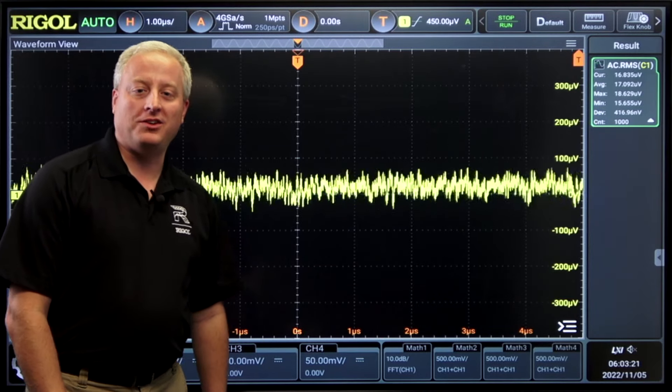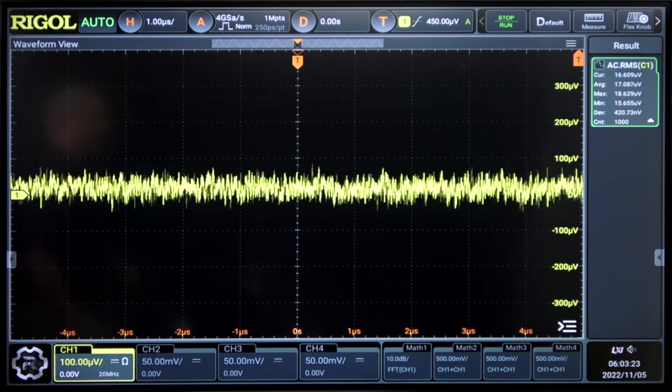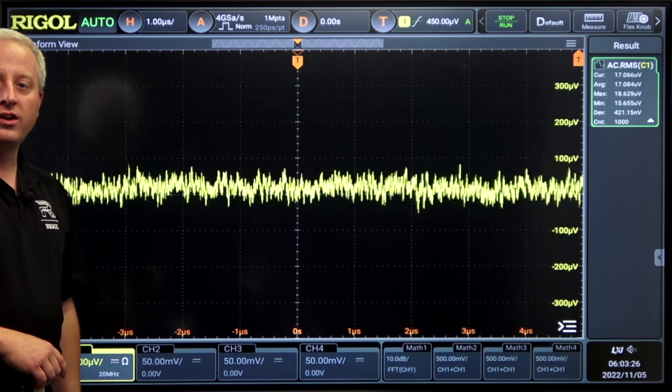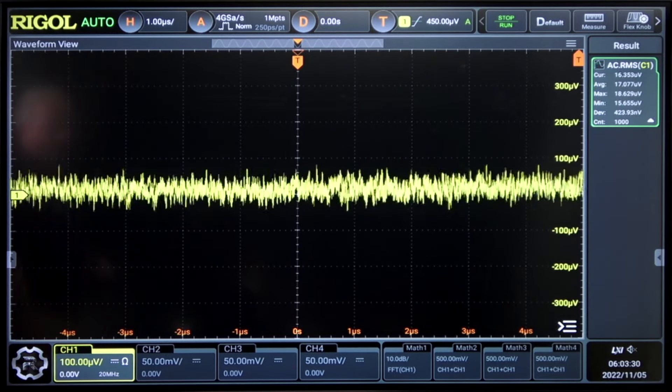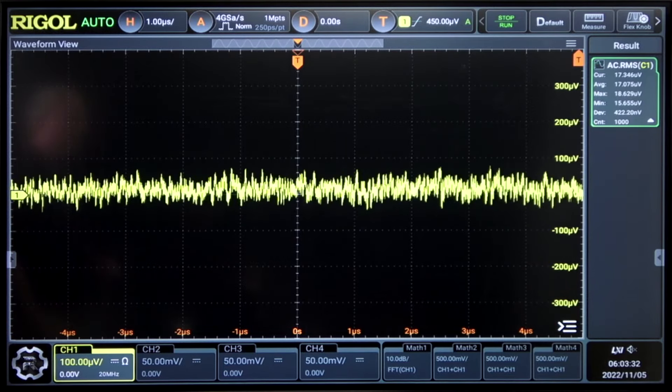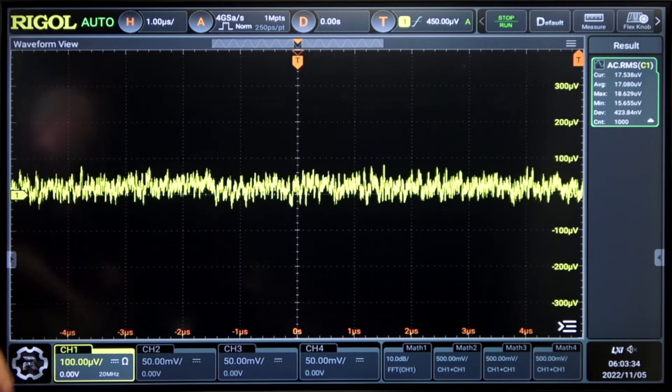Let's look at a couple of the key features. First, we can see low noise down below 18 microvolts RMS on a 100 microvolt range. At this range we're limited to 20 megahertz bandwidth, but we can see excellent noise performance.